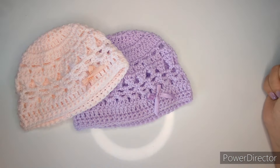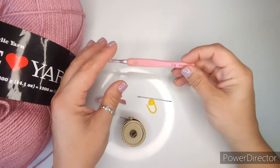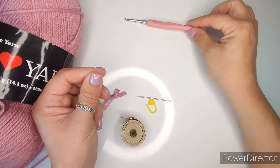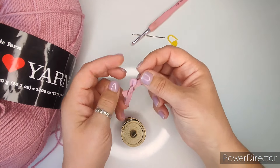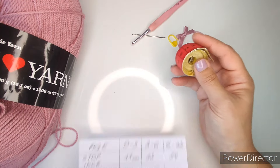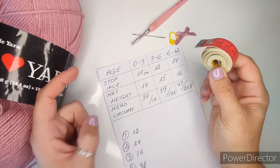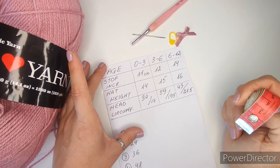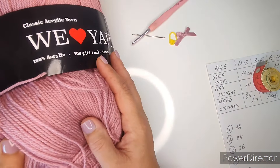Let's have a look at what we are going to need. For this hat we are going to need a four millimeter hook, or the hook that matches your yarn. We also need a needle to hide the tails, one stitch marker, a little bow to decorate the hat, a measuring tape in centimeters, and this little chart right here that is in centimeters so we measure that the hat would fit a baby. If you have your own chart with hat sizes you can use your own.